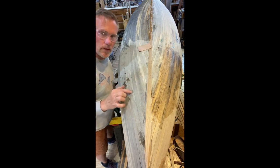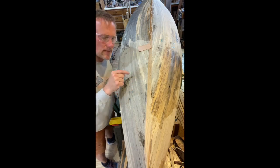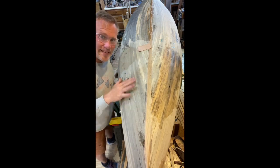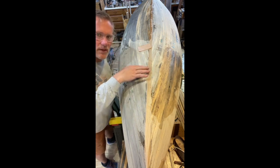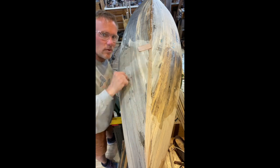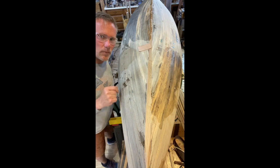We're going to fill up the rest of the holes on the other side because I want to see how that works in comparison. Then I'll let you know my findings of trying to fill the holes first with sanding — which was kind of a pain — versus putting on the 207 hardener and going from there to see what it looks like.